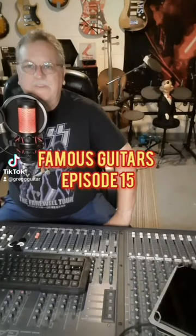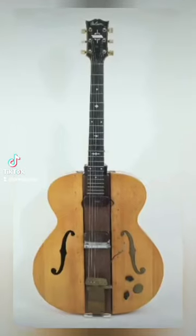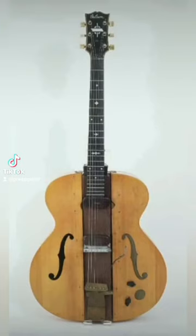Famous Guitars episode 15. For this Labor Day special, I want to highlight one of the hardest working people in music and highlight this guitar right here — of course I'm talking about the famous Les Paul and his log guitar.